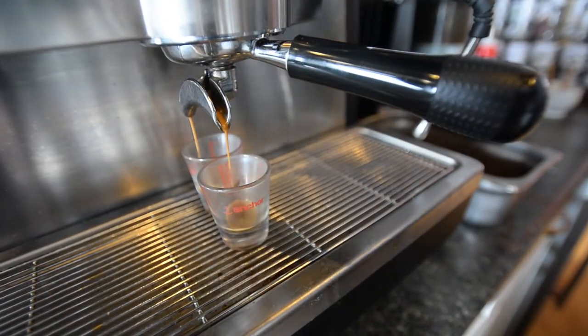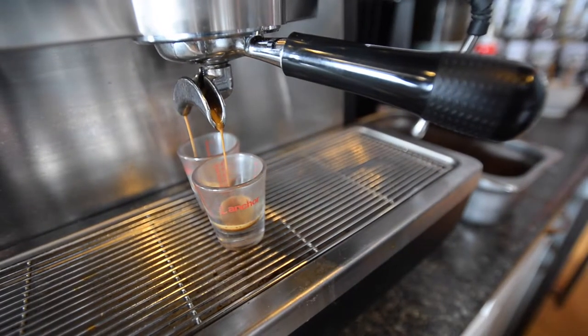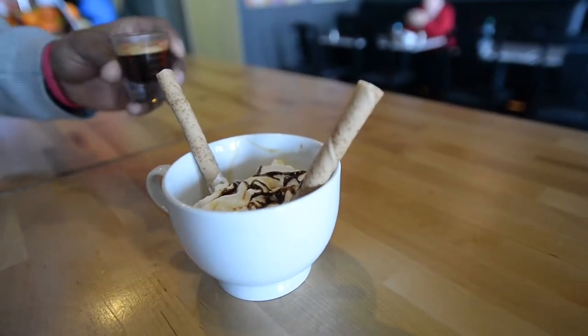It should take about 20 seconds for us to drip out. It's going to be about 2 ounces of espresso. Now we're going to pour in one shot of espresso.